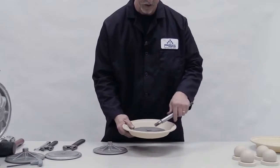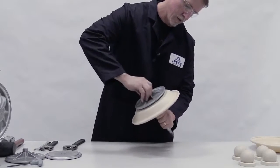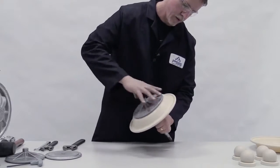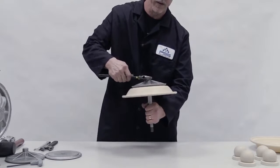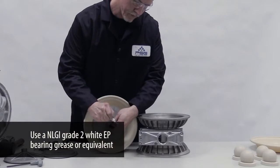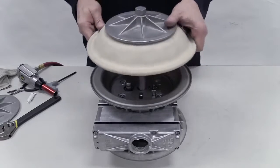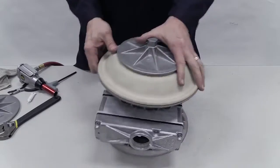First, install the inner piston, diaphragm, and outer piston into the shaft. Spin on the outer piston and torque to specifications in the pump's EOM. Apply grease to the shaft. Insert the diaphragm assembly and turn the pump over.